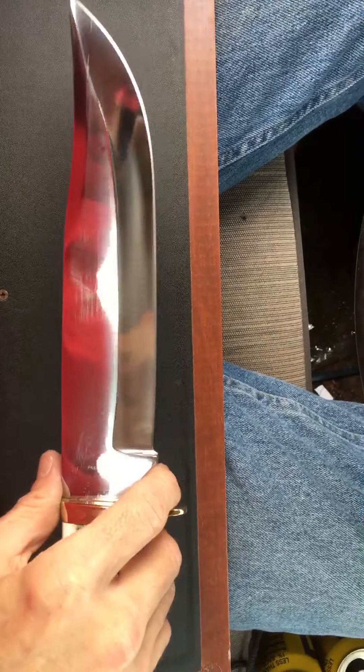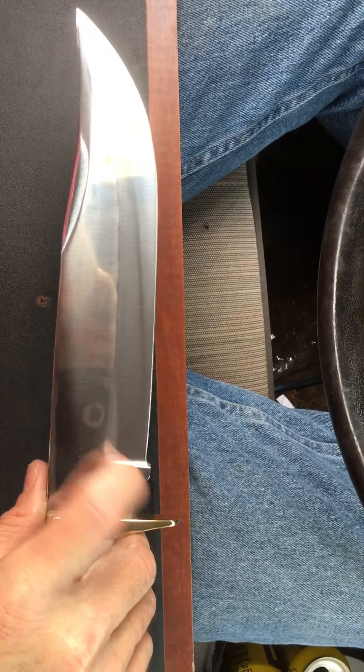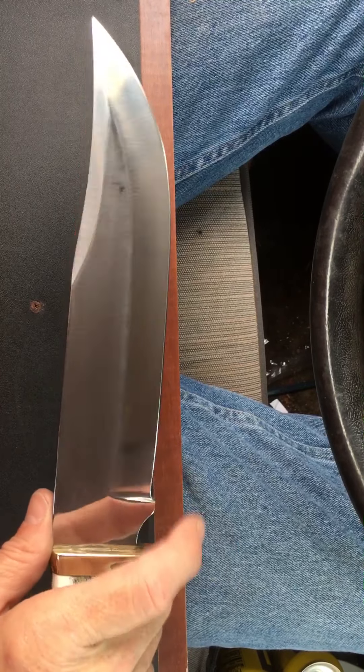It has a fully functional choil, a really high flat grind. I love this knife — came really sharp.